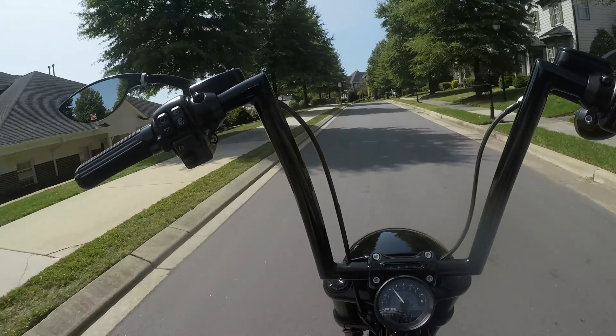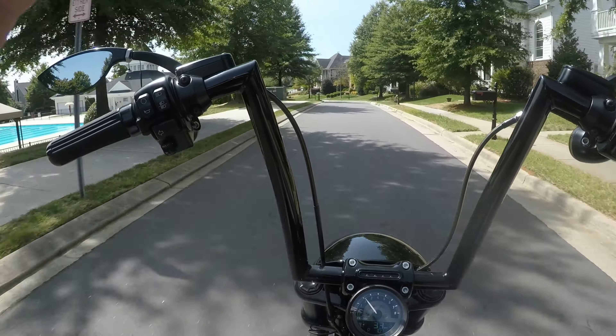Yeah, there you go — 2017 Breakout Pro Street.